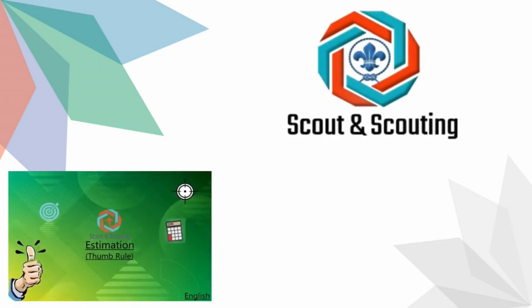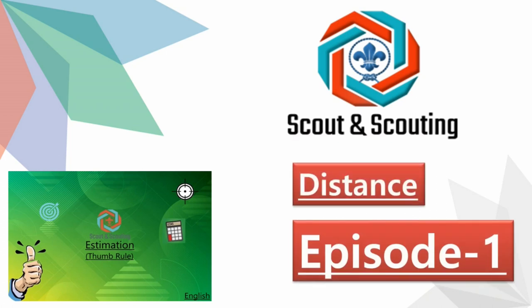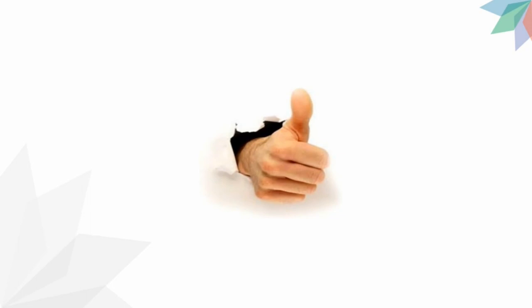Welcome to Scout and Scouting, where we learn scouting stuff. Today in episode 1, we will measure distance by thumb rule. By the name, we can easily understand that this involves something with the thumb. Yes, here we will use the thumb as a scope.